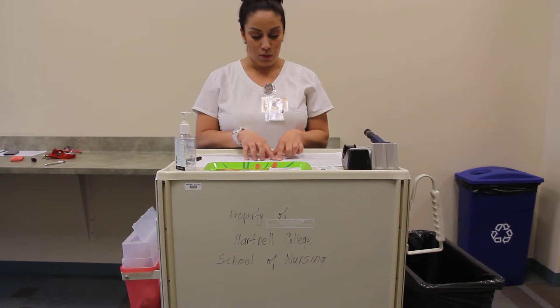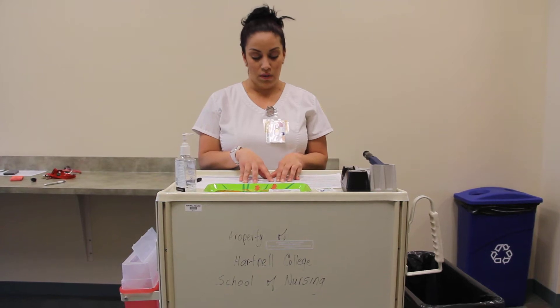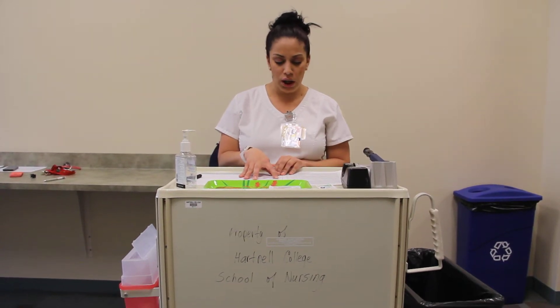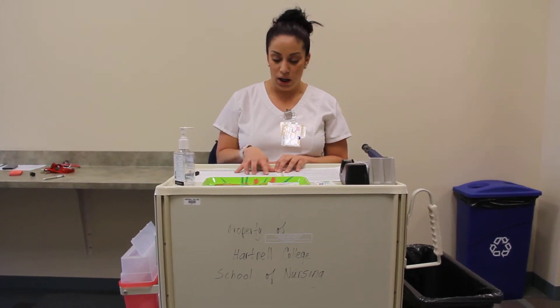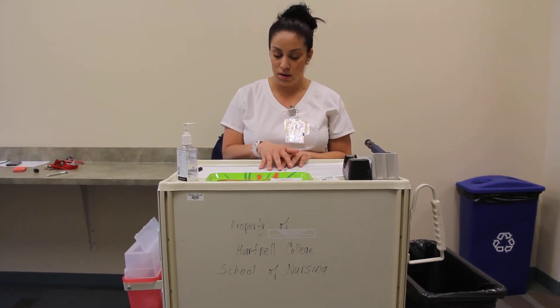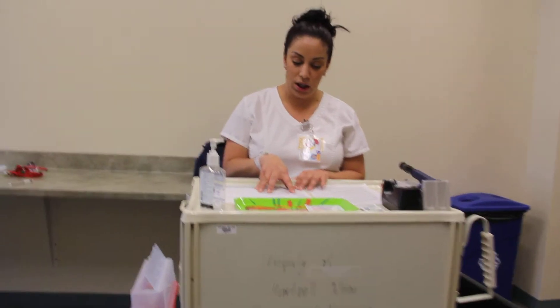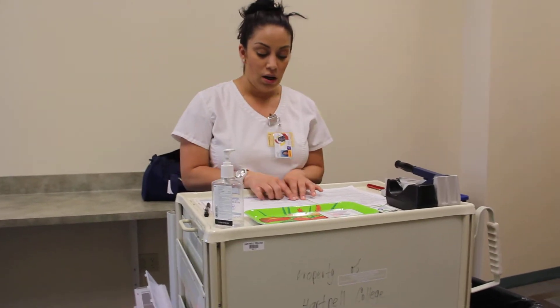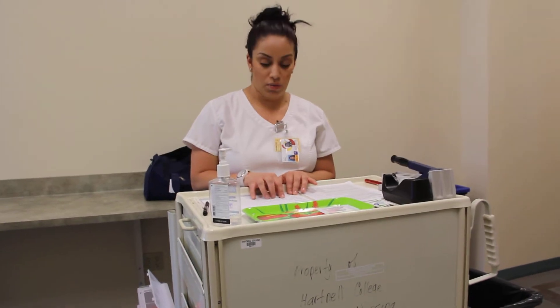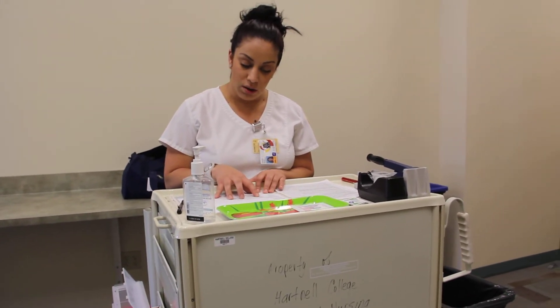I am going to be administering two insulins: NPH and Novolin R. For the Novolin R, I just checked her blood glucose and her blood glucose level was 121, so I'm going to administer three units. That's the right dose. Right route is going to be sub-Q at 900.